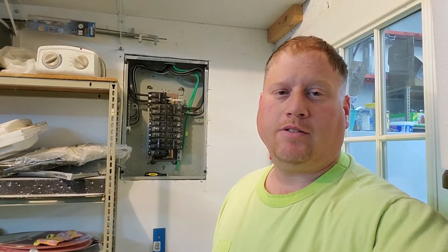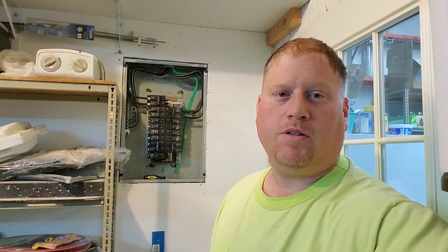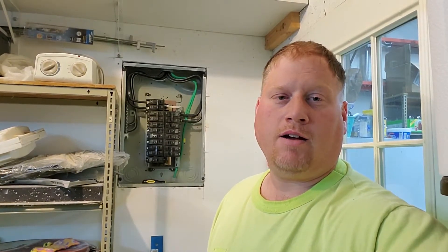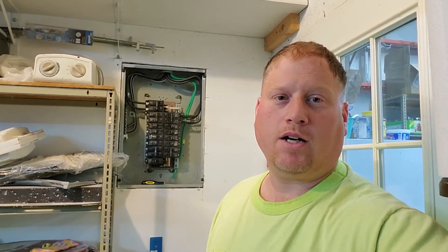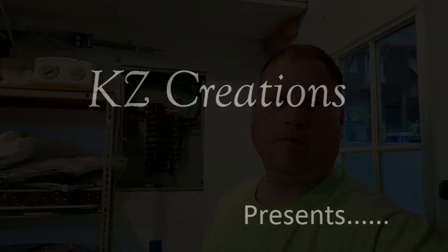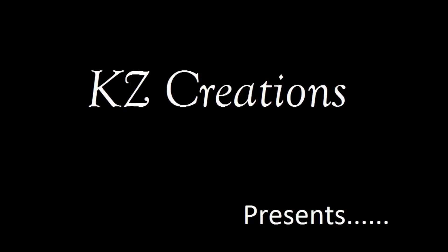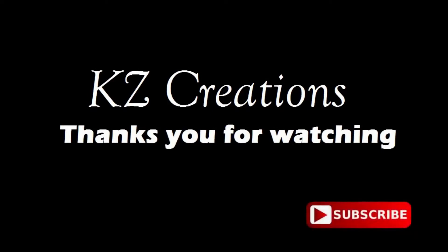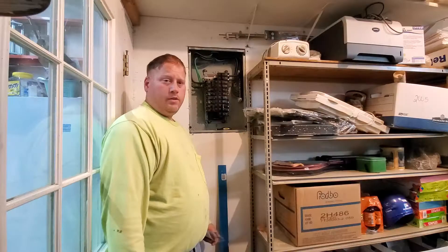Well, good evening YouTube friends and fans. Tonight I'm going to finish up the sub panel installation, so stick around. Had to modify it to make it work — I'll show you what we did. KZ Creations thanks you for watching. Please press the red subscribe button for more featured videos in the future. Now on with the show.